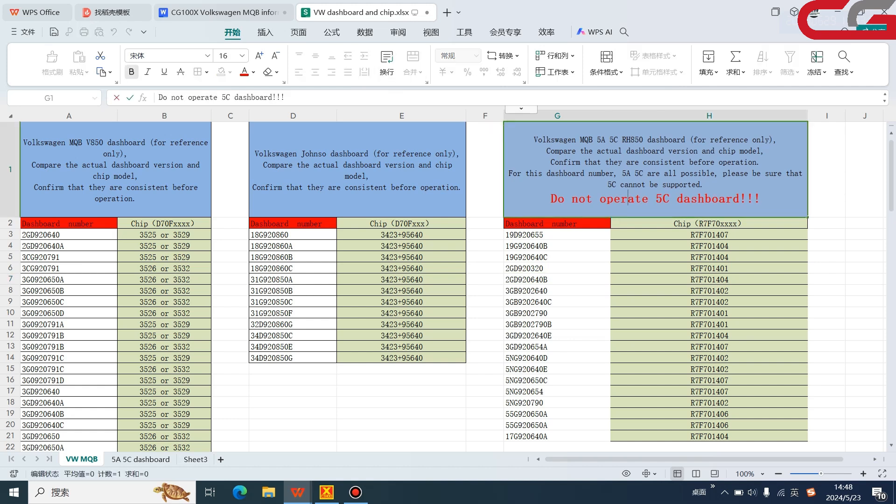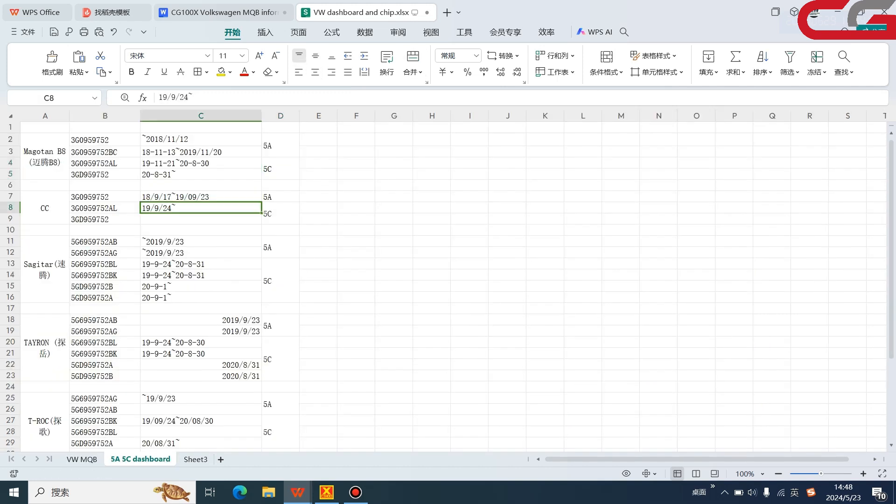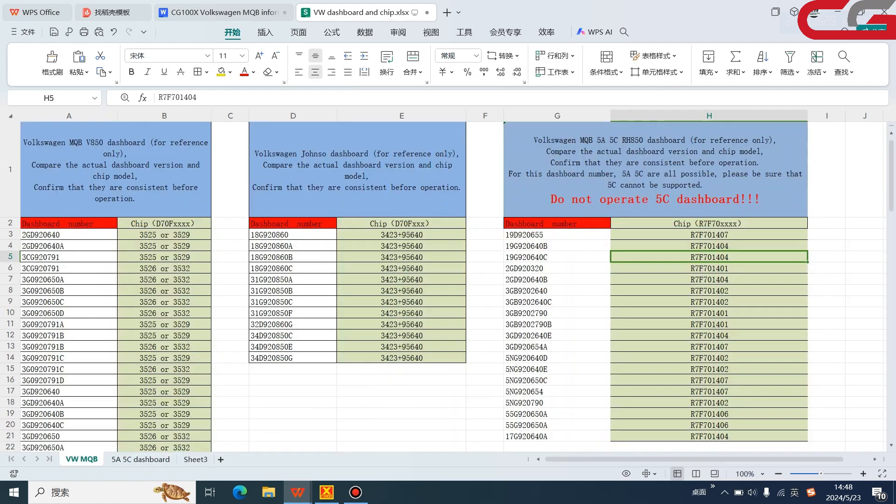Be careful — remember, do not operate a 5c dashboard. This is only for CG100X. There is another table to show you which year and which car may be 5a or 5c. It is just for reference. If you need it, contact our tech support and we will share it with you.